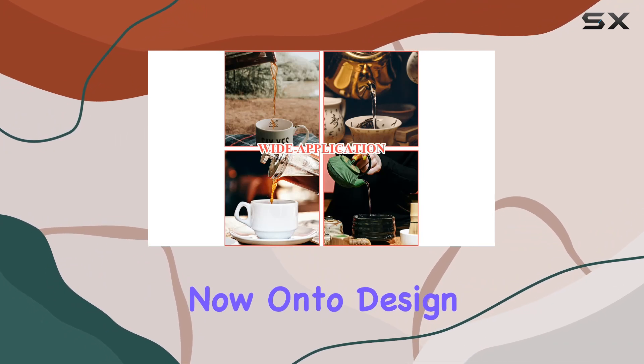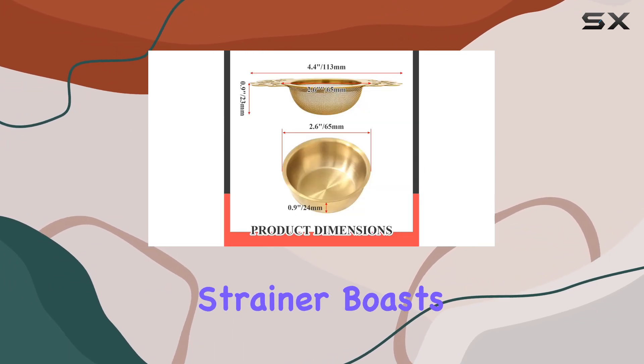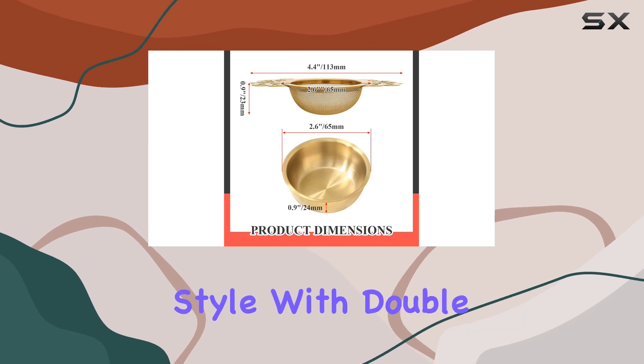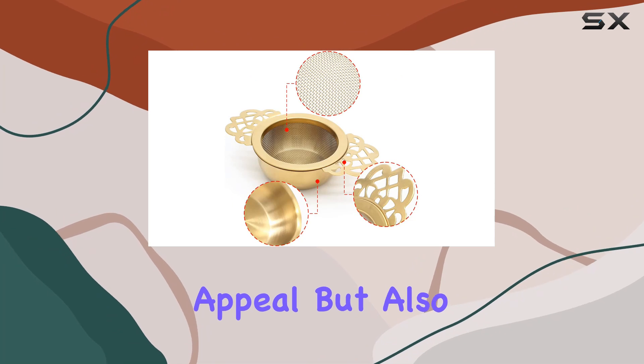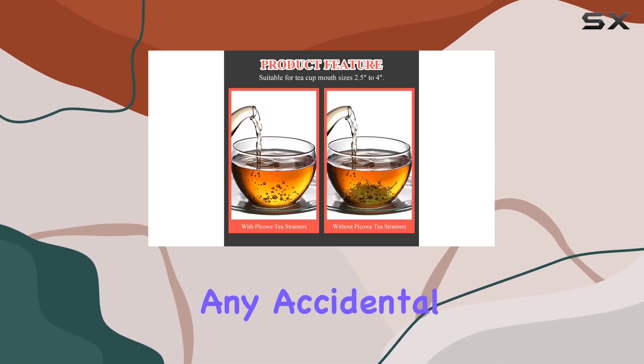Now, on to design. Unlike traditional tea balls, this strainer boasts a modern, simple style with double handles. These handles not only add to its aesthetic appeal but also make it easy to hold, preventing any accidental burns.